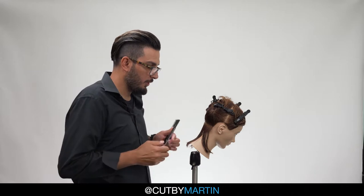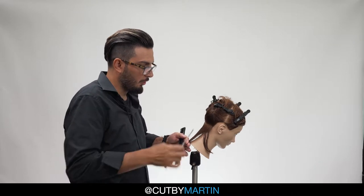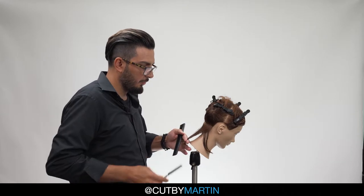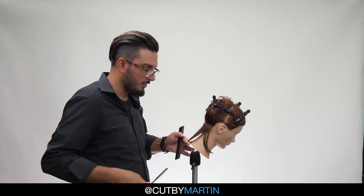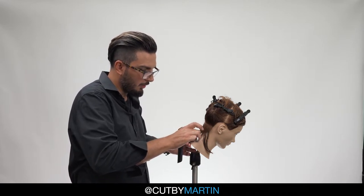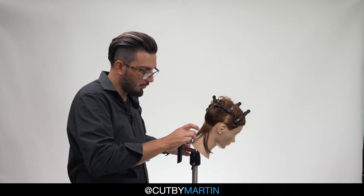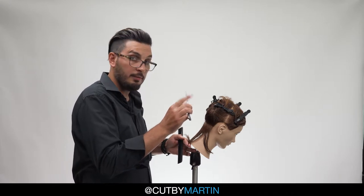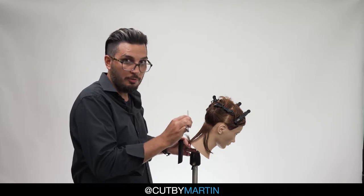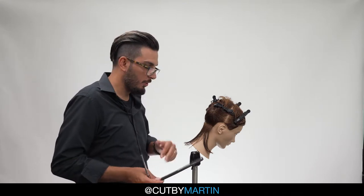Here we have our razor again — of course, no guard. What we're going to do is hold this section out about maybe 15 to 30 degrees, making sure that it's nice and tight. Then we're going to hold the razor at about 30 to 45 degrees and just do longer, broader strokes. Very, very light. Notice my index finger is not on the razor — when the index is on the razor, you will apply way too much pressure.